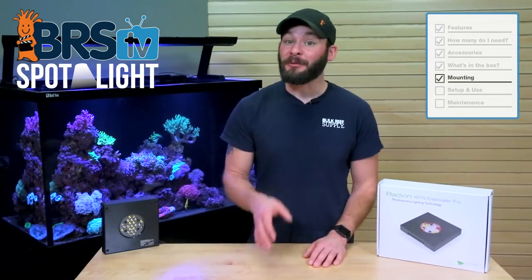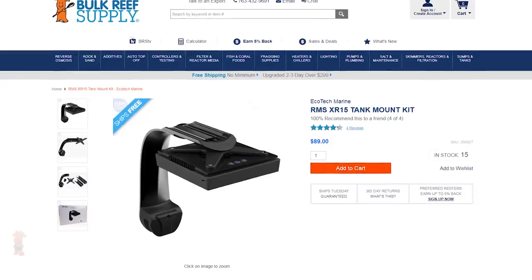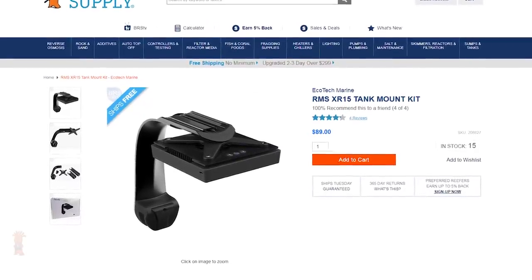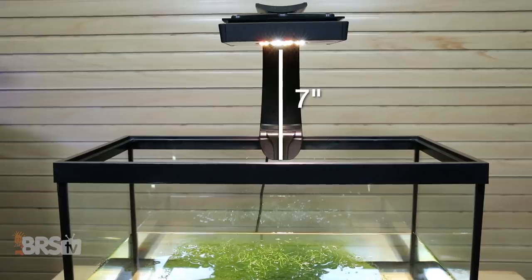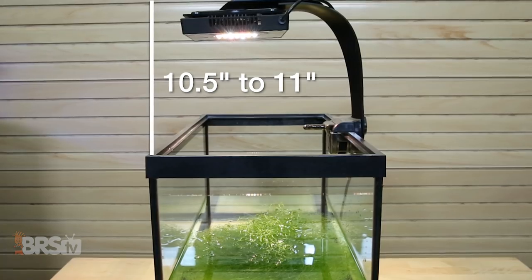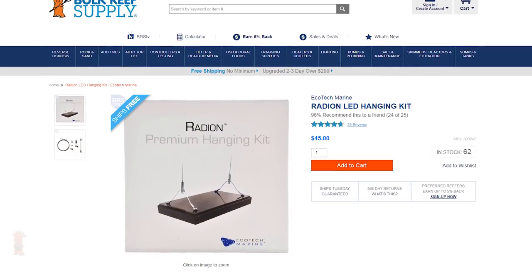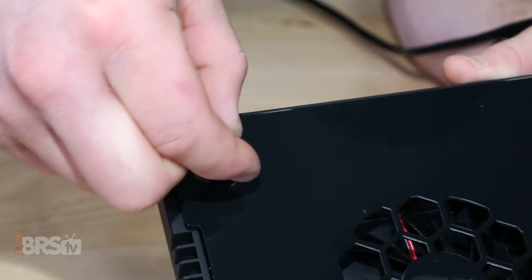There are a few mounting options for the Radeon XR15 Freshwater Light, which can make mounting it over your fuge pretty easy. The quickest and probably most common mounting option will be the RMS XR15 Tank Mount, which includes everything you need to mount the light onto the side of your sump or refugium tank. With it mounted, you'll get about 7 inches from the bottom of the light to the top of the sump, and you'll need right around 10.5 to 11 inches of clearance. If you're looking for a more low-profile option, you could pick up one of these Radeon Hanging Kits, or use the included hanging eyelets in a DIY method of your own.